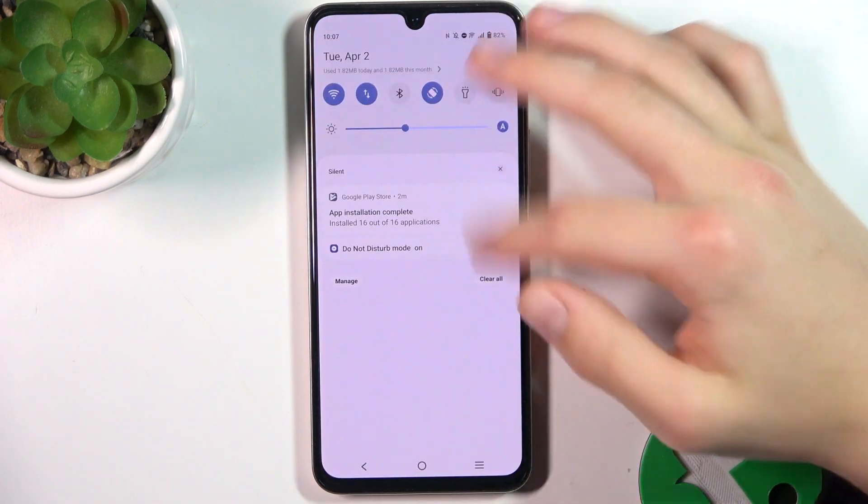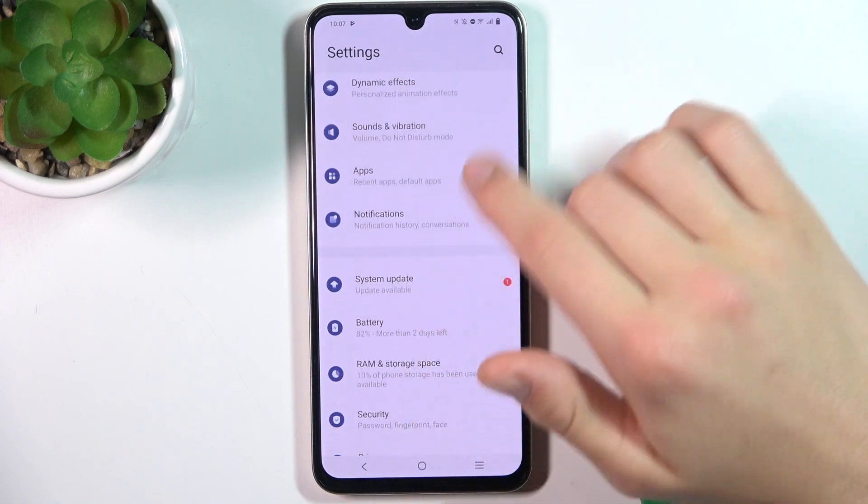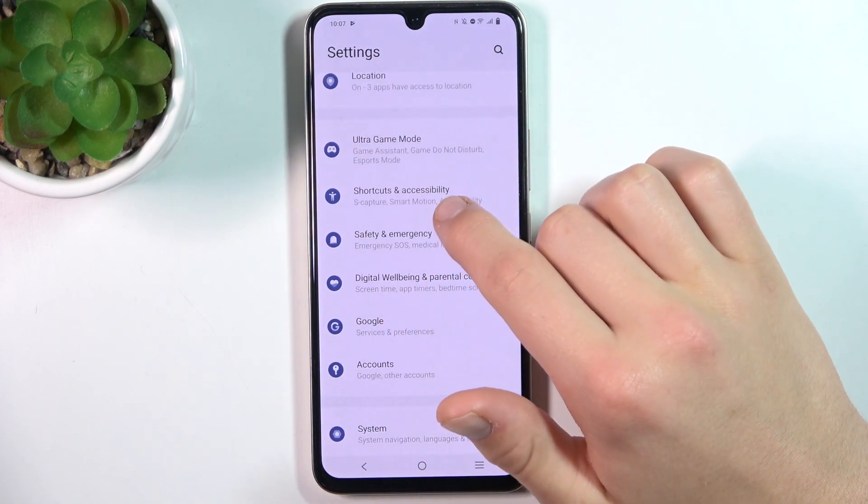Firstly, open up Settings. Scroll down to Shortcuts and Accessibility.